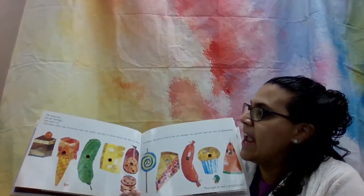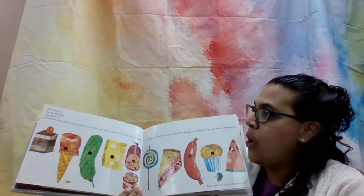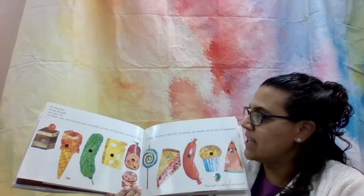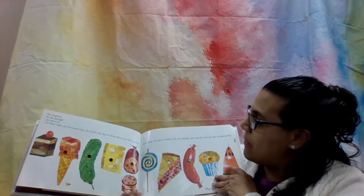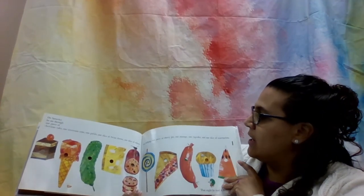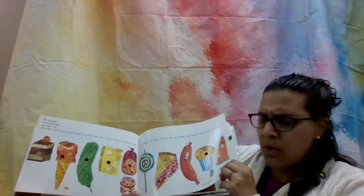On Saturday, he ate through one piece of chocolate cake, one ice cream cone, one pickle, one slice of Swiss cheese, one slice of salami, one lollipop, one cherry pie, one sausage, one cupcake, and one slice of watermelon.